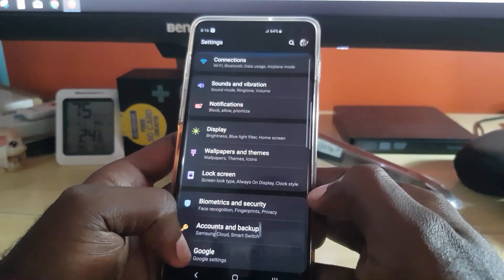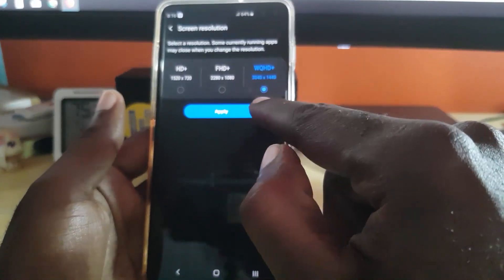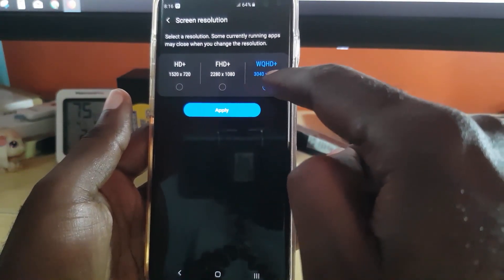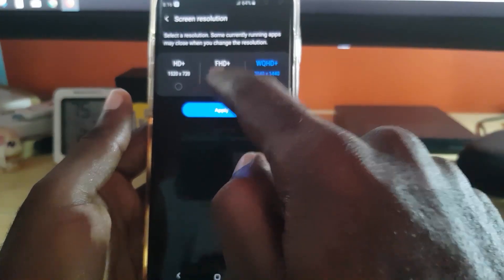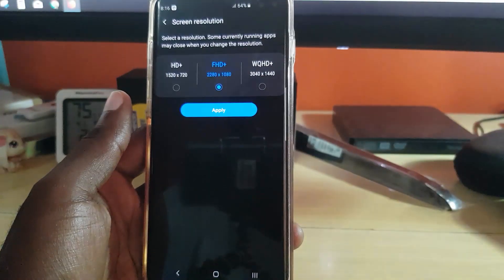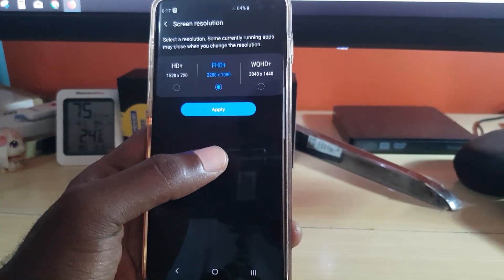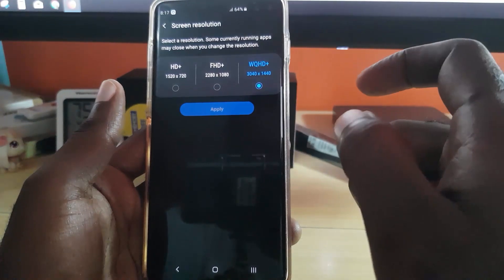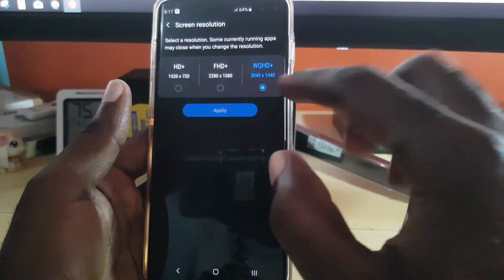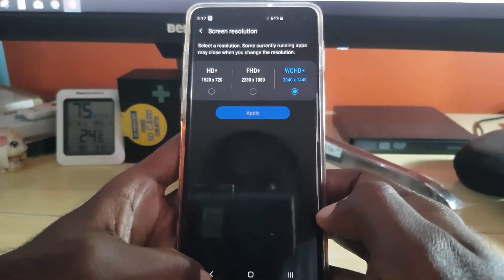Next, turn down the screen resolution. Go to Settings, then Display, and look for Display Resolution. By default it's set to FHD+. I have mine set to WQHD, which is the full capability of the screen, but it's recommended to keep it on FHD+. Go ahead and apply FHD+ — it uses less battery as you're using fewer pixels, and you'll barely notice the difference. Keeping it on the highest setting gives a slight sharpness boost at the cost of performance, so it's always recommended to keep it at the middle option.